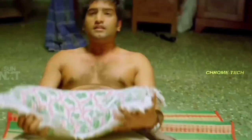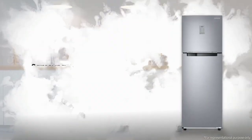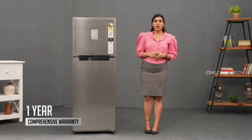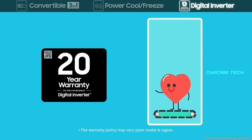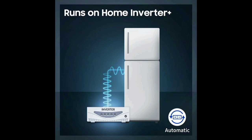There is minimal noise disturbance with this fridge. Regarding warranty, Samsung provides a one-year product warranty. The compressor also has a warranty — Samsung's compressor warranty is particularly strong, making it a great value.